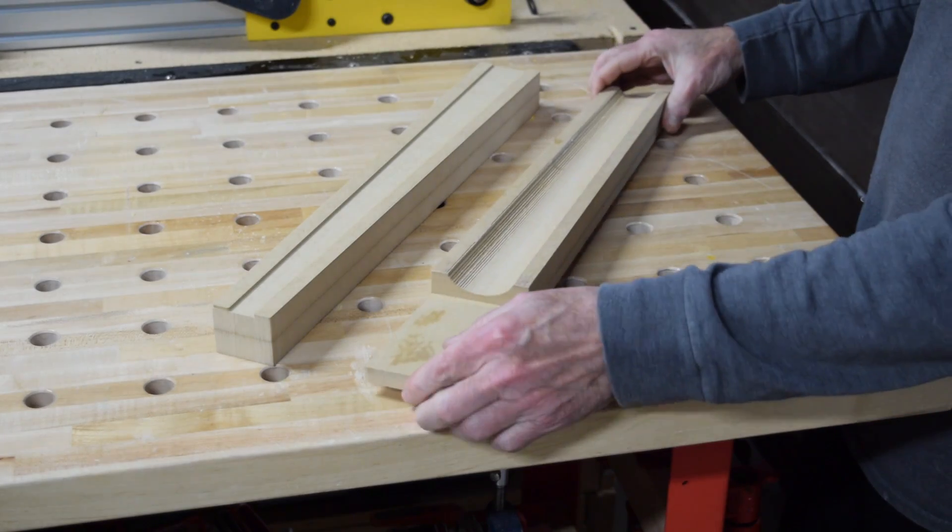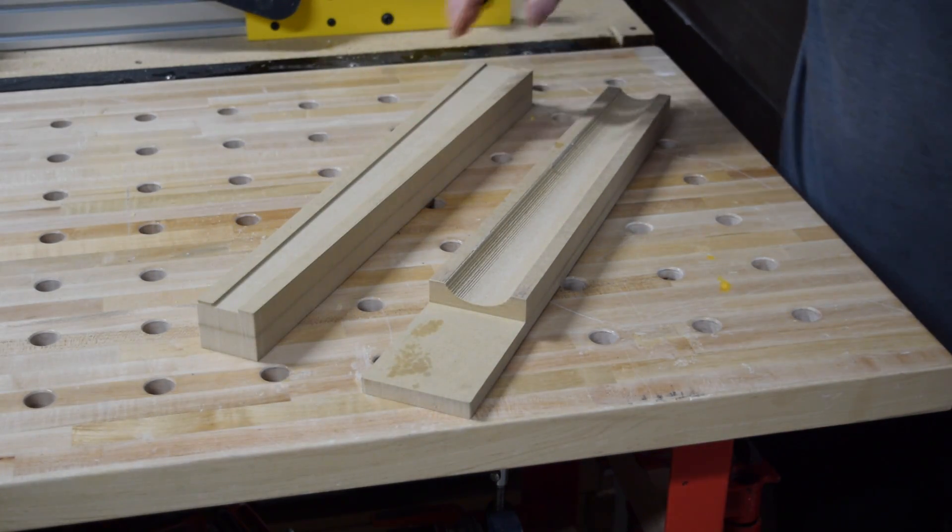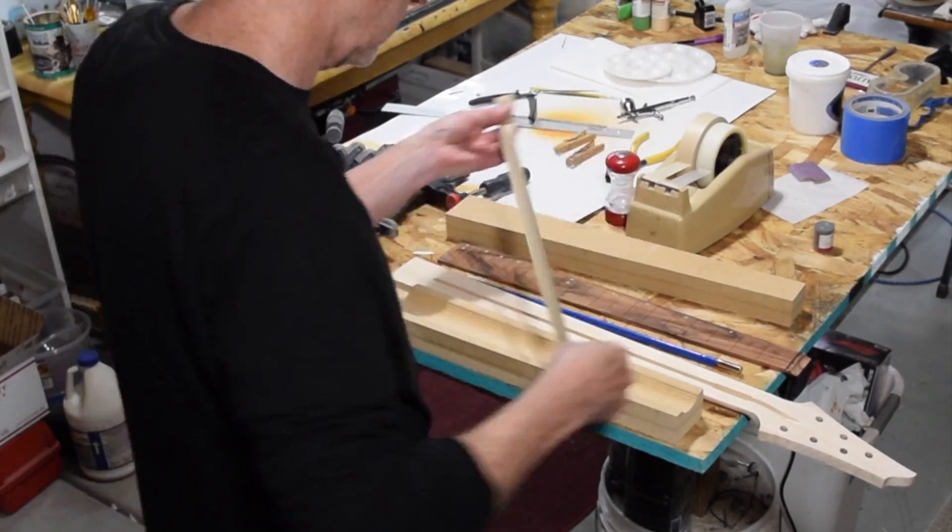So all told, to design it and make it took about an hour. And here's how I use it.